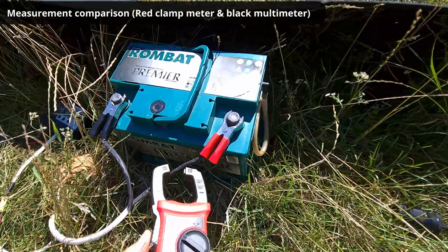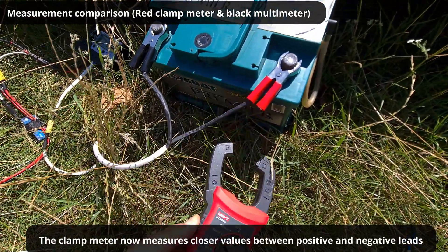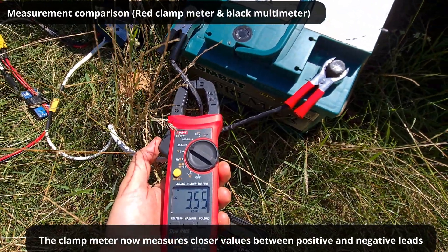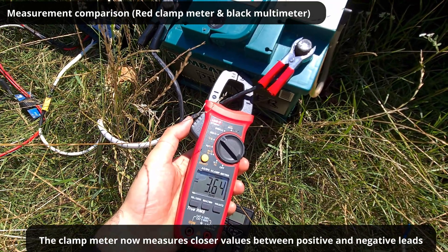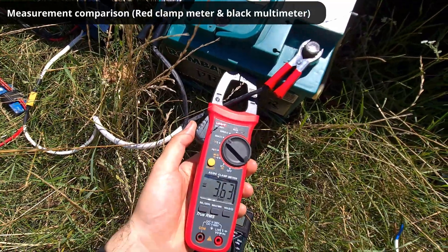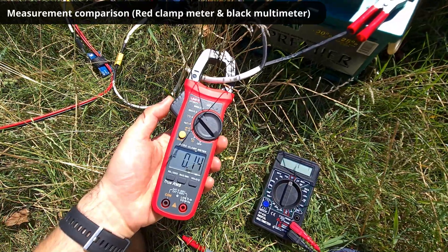The clamp meter is measuring 3.6 on this side and 3.5 on that side — now it's more equal, whereas before there was a larger difference. 3.6 and 3.5, and of course almost nothing on the other.